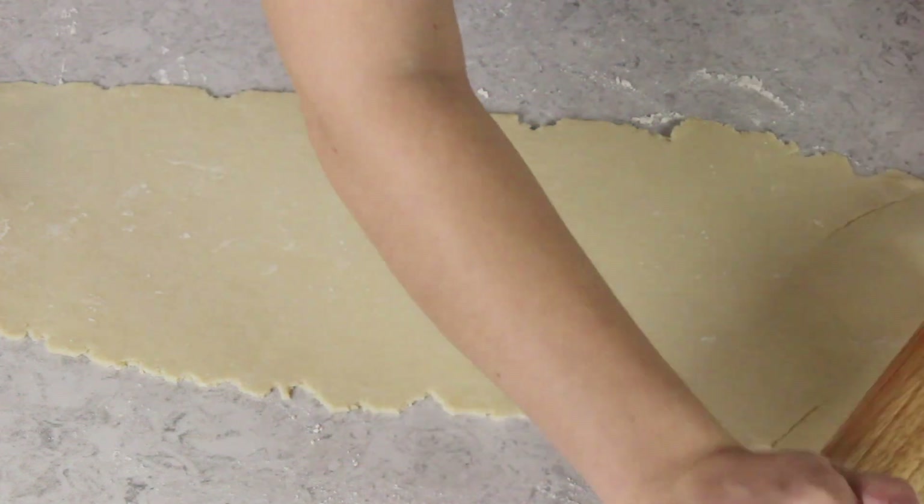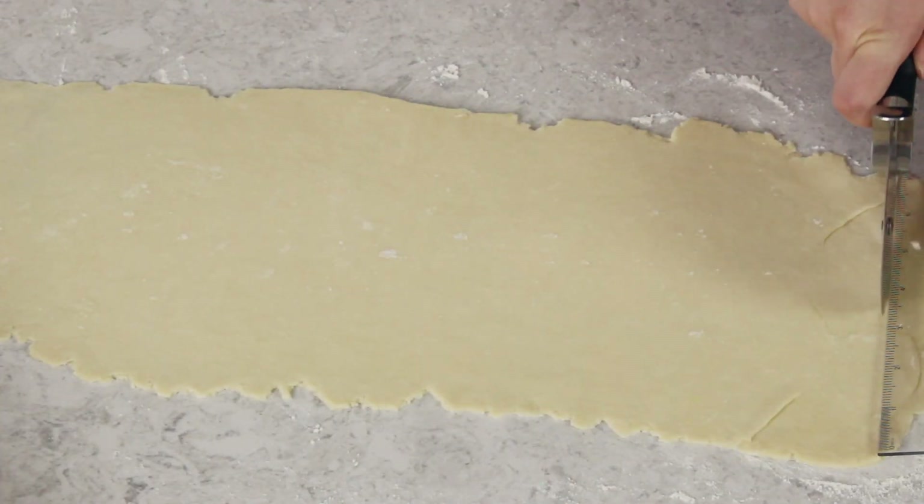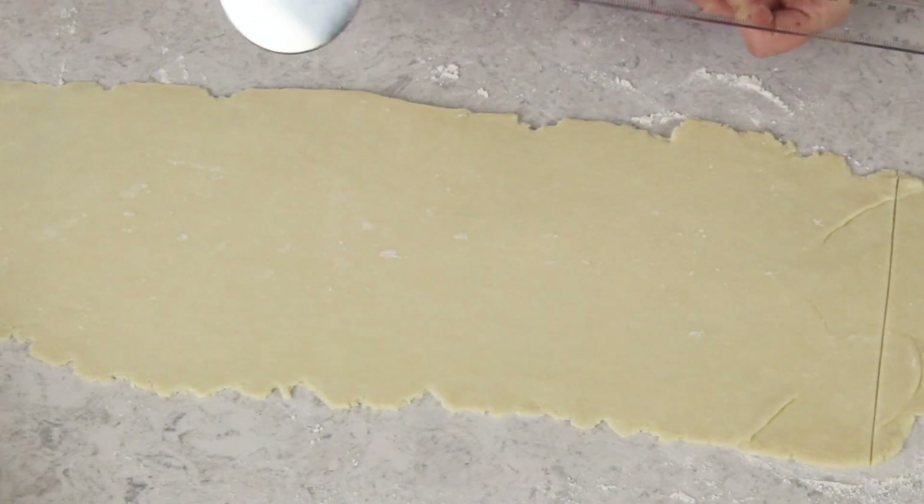With each half of the pie dough I like to roll it into basically a long rectangular strip. This one is just over seven inches wide and it's about 21 inches long. I'm going to use a pizza cutter — you could just use a knife, that would be fine too — and I'm going to cut this into three squares.